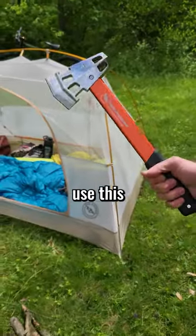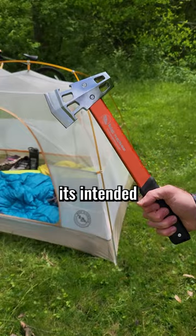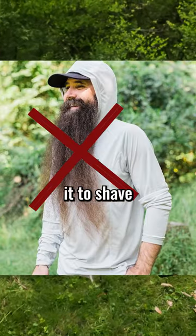Our legal team has advised us to tell you not to use this in any way other than its intended purpose. Specifically, do not use it to shave off your beard. What else can this thing do?